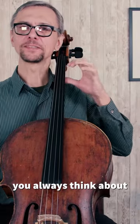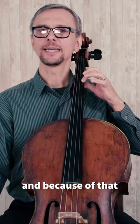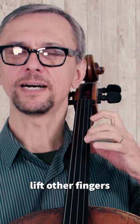When you play, you always think about the finger you are currently using. And because of that, it's very common that beginners lift their other fingers.